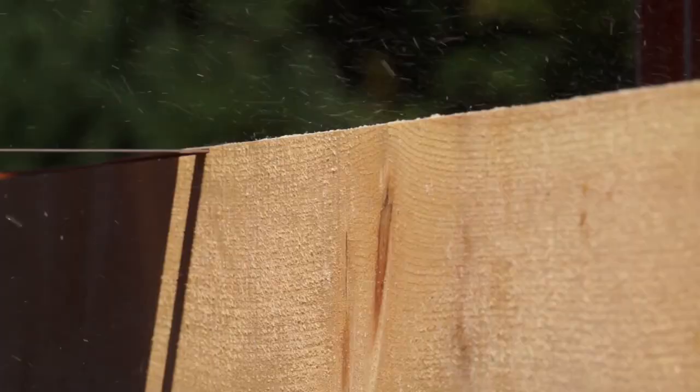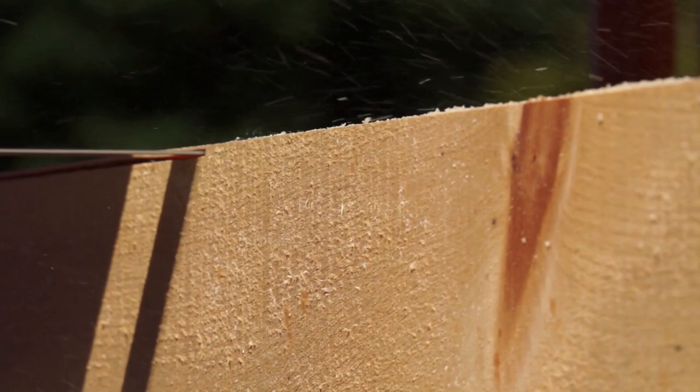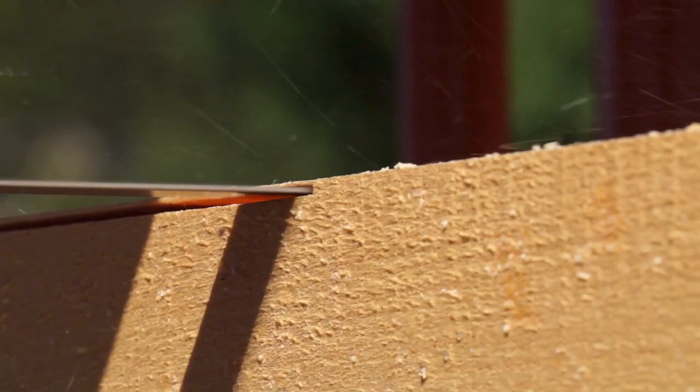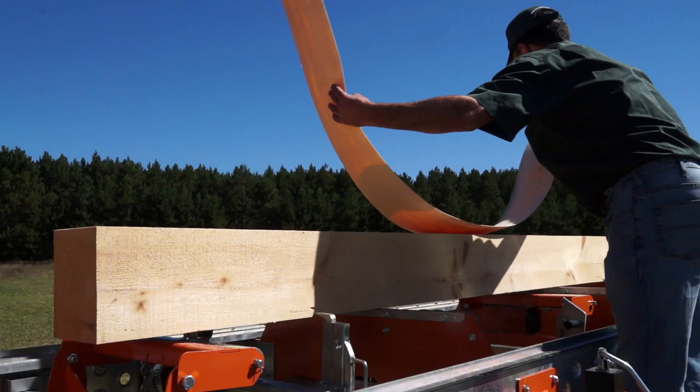Norwood's smooth-cutting thin-kerf silicone steel blades mean you get a maximum of lumber and a minimum of sawdust. Mill veneer as thin as 1/16th of an inch or large customized square beams. You can mill exactly what you want, when you want.